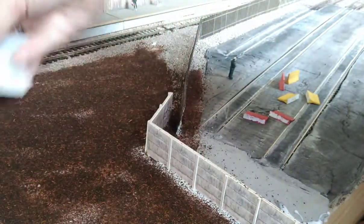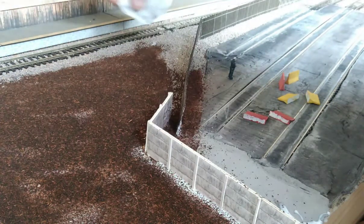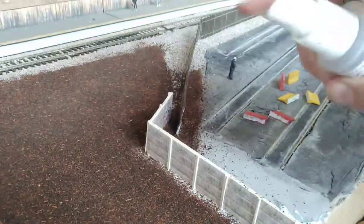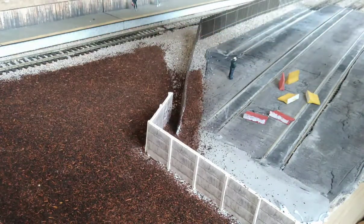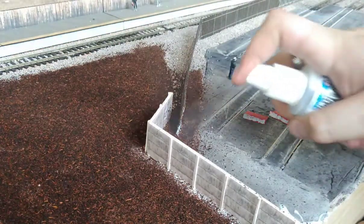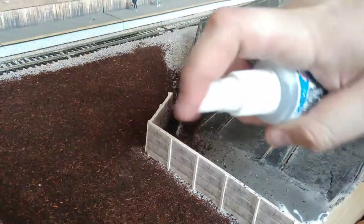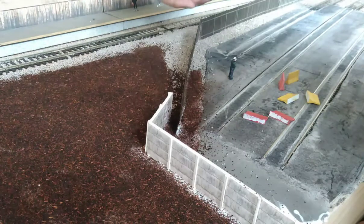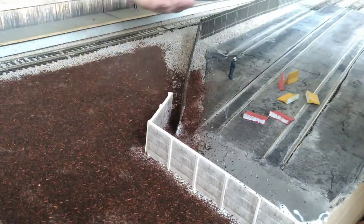Don't worry too much about any spillages or tea in areas where it shouldn't be. Once it's all dry you can just brush it away and use a hoover — but make sure it's dry first, otherwise you'll ruin it. Then dampen it down with a little bit of washing liquid with cold water, spray it on so it's nice and damp. That'll stop the tea from running away when you apply the PVA and water mix.